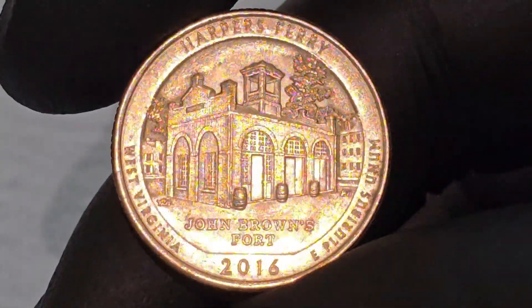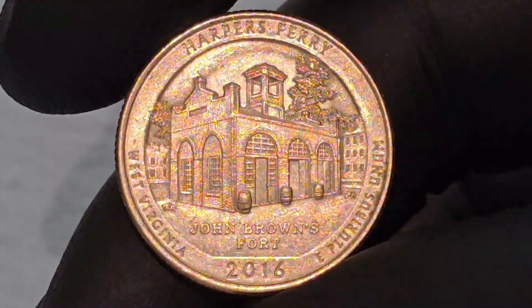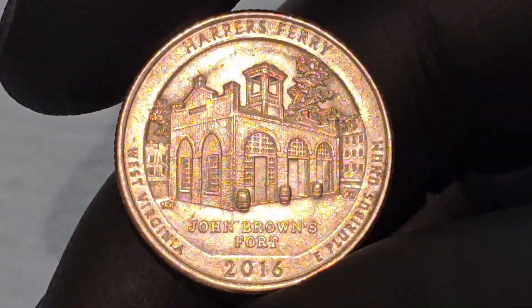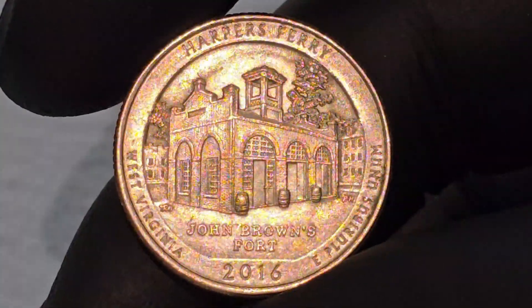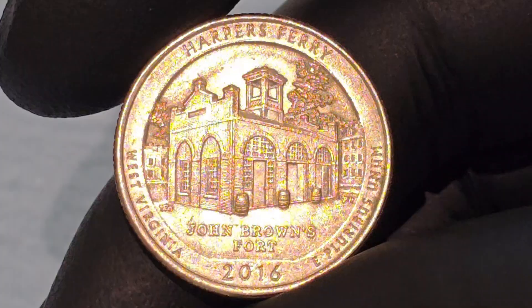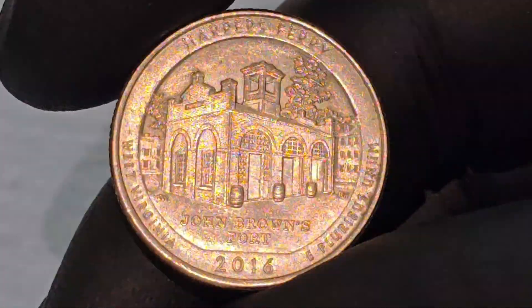The inclusion of John Brown's Fort on the coin's reverse side symbolizes Harper's Ferry's role in the abolitionist movement and the broader struggles leading up to the Civil War. It serves as a tribute to those who fought for the end of slavery and reflects the enduring impact of John Brown's raid on American history.